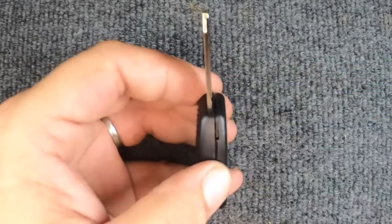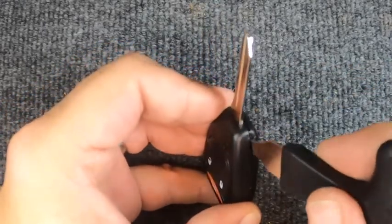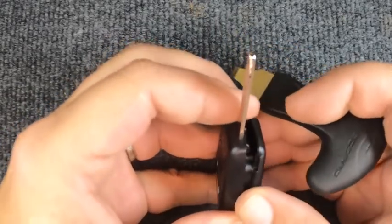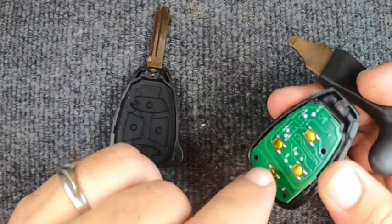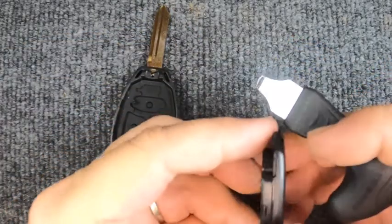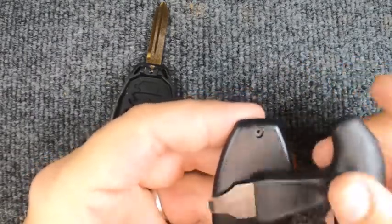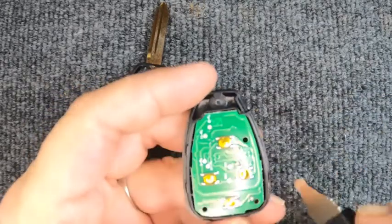There's an indentation right there — put your flat tip screwdriver in and rotate. The remote shell comes apart. If you see the circuit board come out, that is fine. Sometimes you get lucky: flip it over, tap it, and it'll fall out. Sometimes you don't.